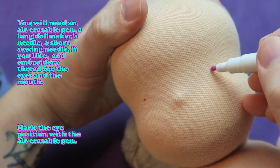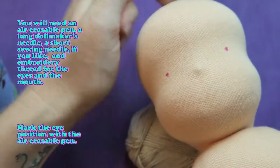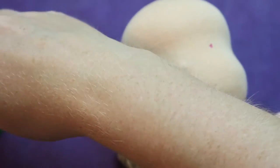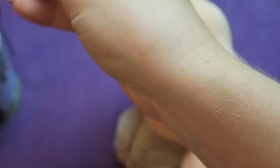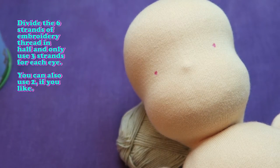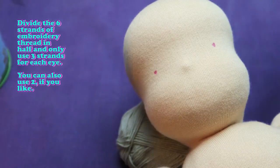Mark the eye position with an air erasable pen. Divide the six strands of embroidery thread in half and only use three strands for each eye. You can also use two if you like.